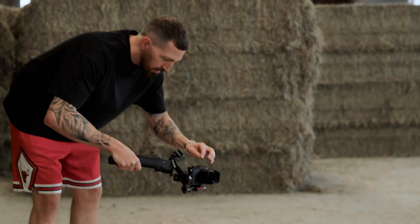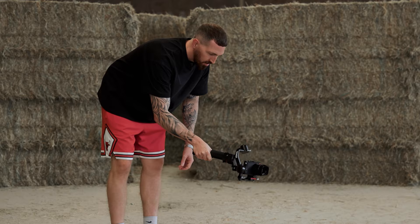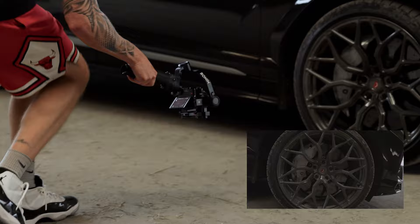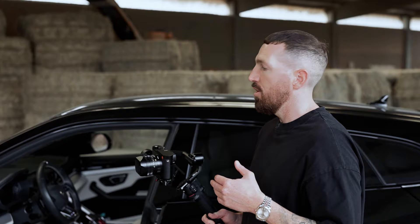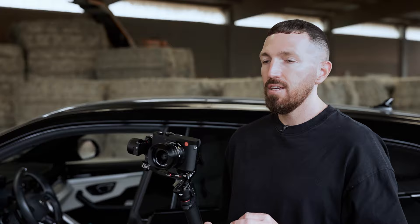We need detailed shots of the wheel — that's very important so we can see the details installed on the car. Interior shots are also essential. Usually we only get one chance to film the interior cleanly, that's why we're filming a clean interior as well. Light conditions are not the best, but we're shooting in analog mode, so in post-production we'll have a lot of capability to enhance the image quality.